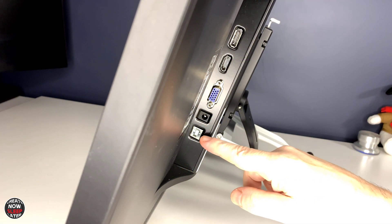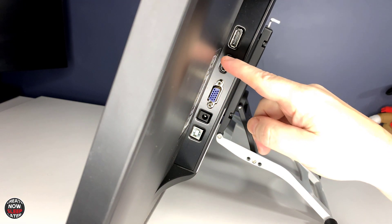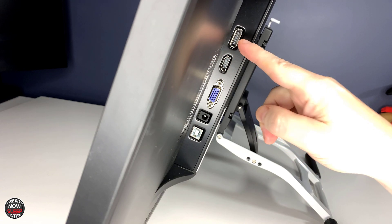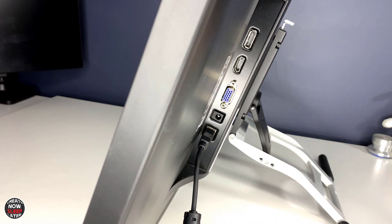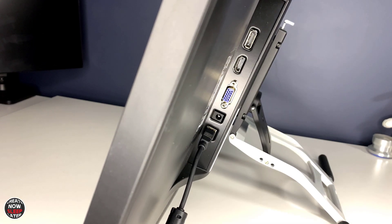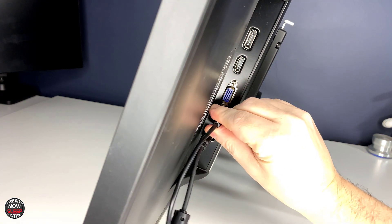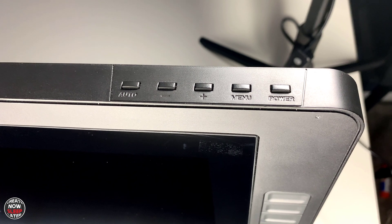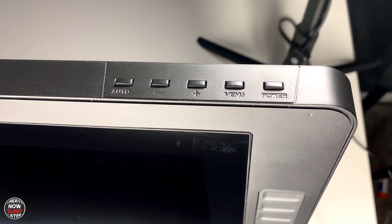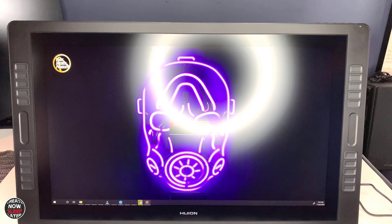Connections and setup couldn't be easier. You have your USB-A, your power, and three video input options: VGA, HDMI, and DisplayPort. While some people will wish for a USB-C single-cable solution, the bottom line is you'd still have to plug in power anyway. I'm glad they included DisplayPort because most GPUs on workstations now have about three of them, which frees up the one HDMI port for something else. Power-up is quick, and I did not notice a lot of heat using this display in long sessions.